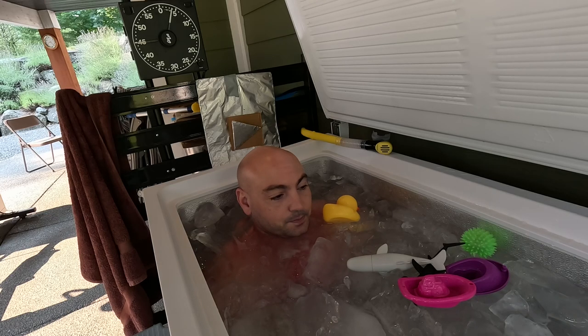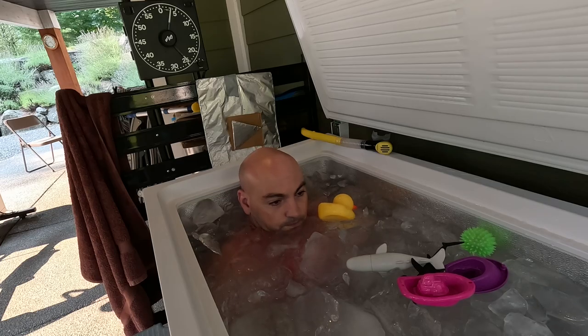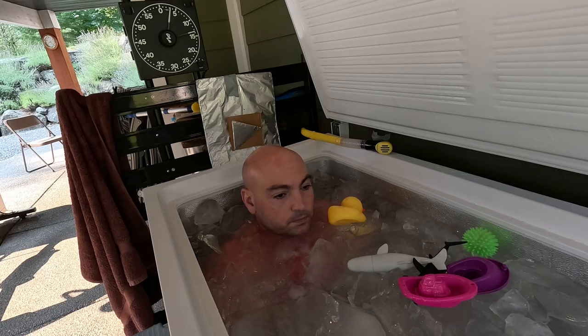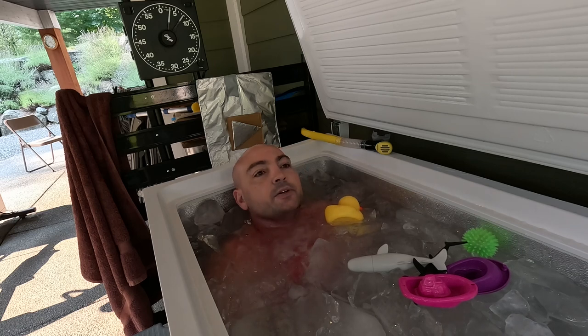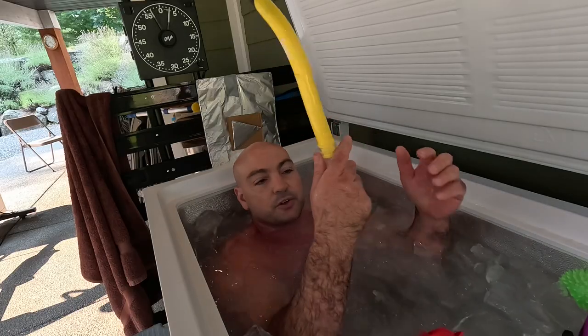But this is cold. It's about noon right now, 11:30, noon o'clock. Yeah, this is colder than usual. Let's just get this snorkeling out of the way.